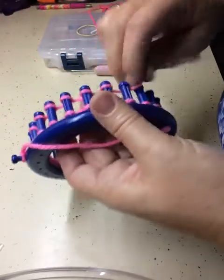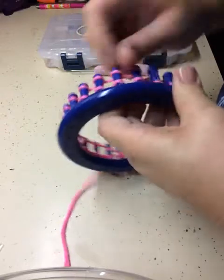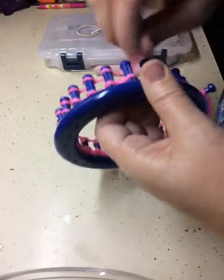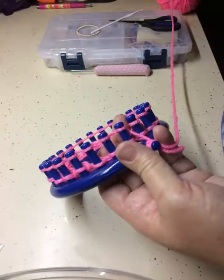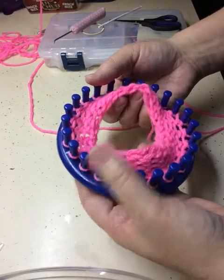We will do this for five rows. We will pause the video, and I will let you do your five rows, and when I get done I will come back and show you what we do next. Okay, we have our five rows of e-wrap.